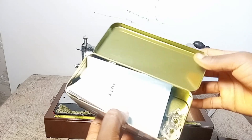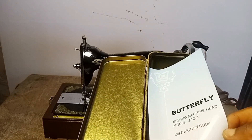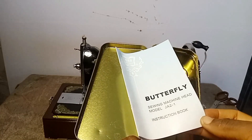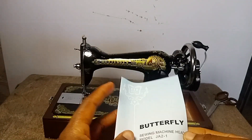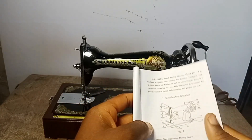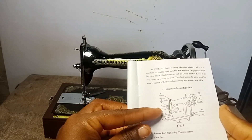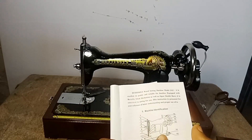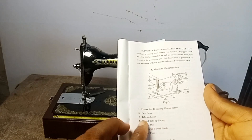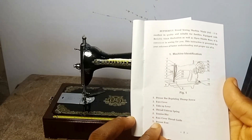In this container it also comes with the instruction manual on how to operate the machine properly. It says 'Sewing Machine Head Model.' As I open it, I can see various pictures showing how to fix things. I will do a follow-up video on how to install it if you are a beginner and don't know anything about sewing machines or how to thread.